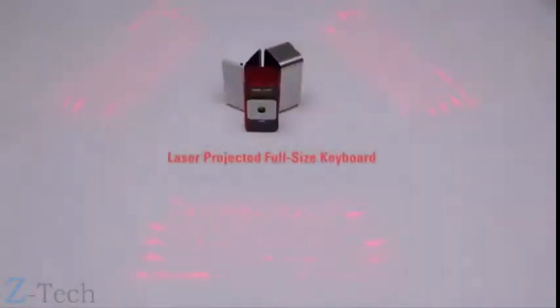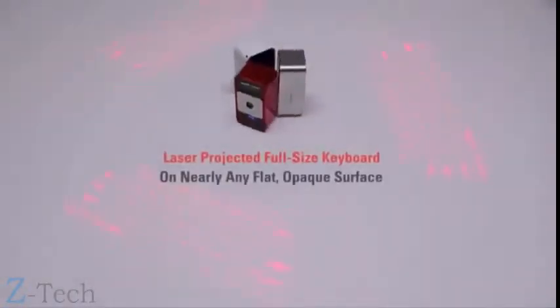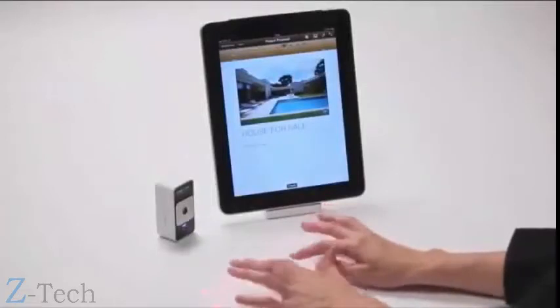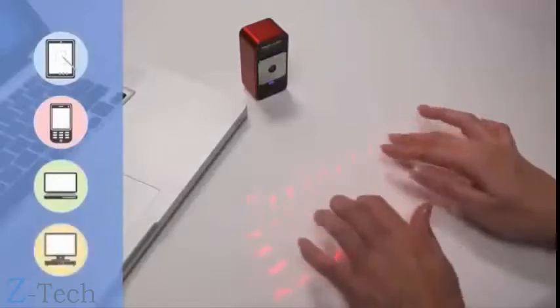The MagicCube laser projects a full-size keyboard onto nearly any flat, opaque surface and requires very little space to operate. The MagicCube is a perfect companion to tablet PCs, smartphones, laptops, and desktop PCs.